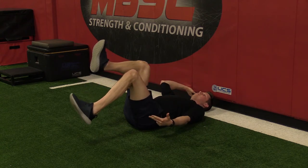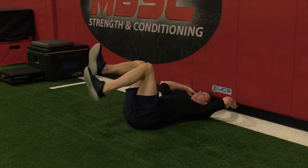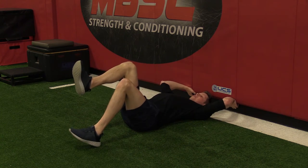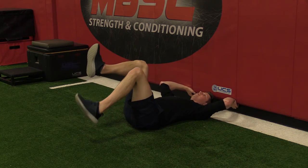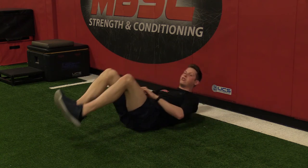As my leg comes down, I want to make sure this position does not change. You don't want to go down and lose your lower back or ribcage position. Stay nice and tight to the floor, come back, and repeat for however many repetitions on each leg.